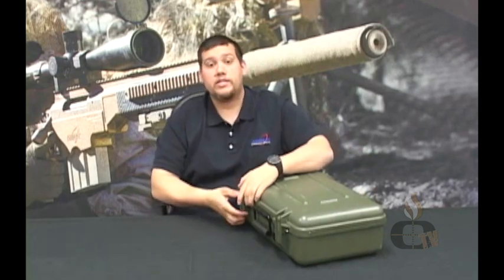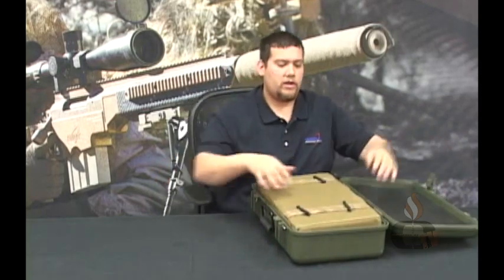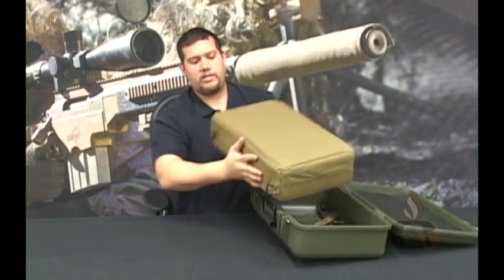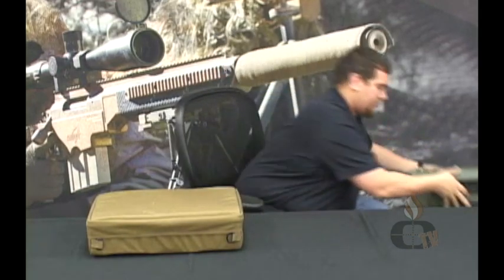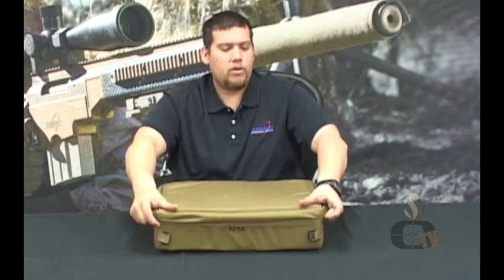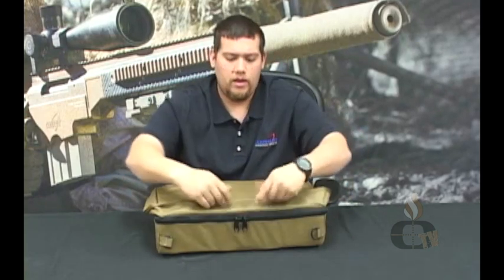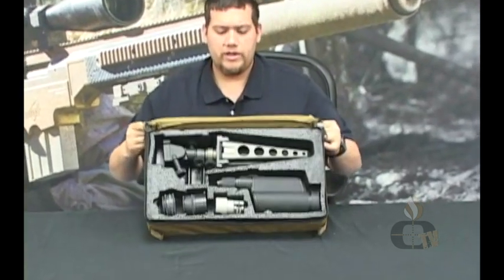Here we have it in the hard transit case. Start by undoing the latches and opening that up, which reveals the soft carry case. Remove that from the hard transit case and set your hard transit case off to the side. Now that you have your soft carry case out for the tactical tripod kit, start by pulling the drip rings up until you can access the double zippers. Opening those up all the way around until they stop will now allow you access to your tactical tripod kit.